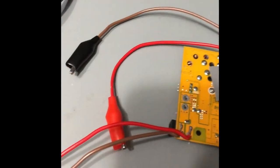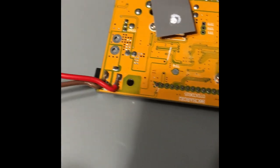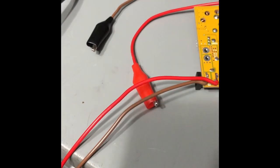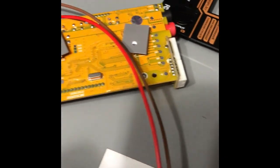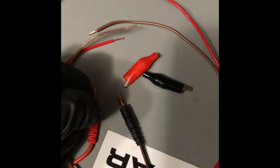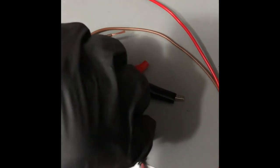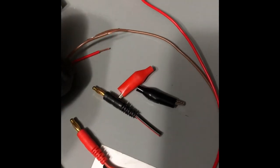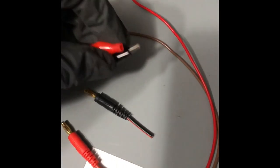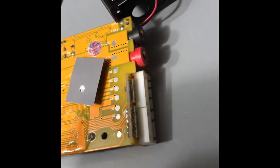I've got the leads soldered on here, soldered to the board. This is the input voltage — 12 volts from a battery — and it's going to convert it down to 6 to 8 volts to charge the 6-volt battery on that tractor. I'm going to take these RC charger clips, put alligator clips on the end of them, and they'll plug into the side of this charger board as the output voltage, hopefully 6 to 8 volts.